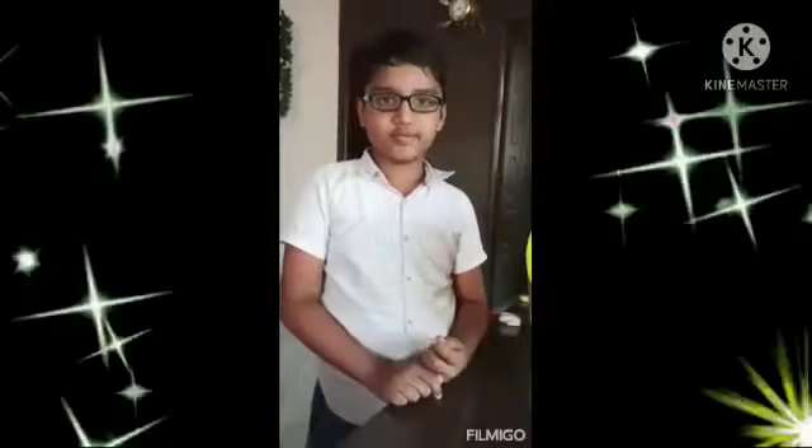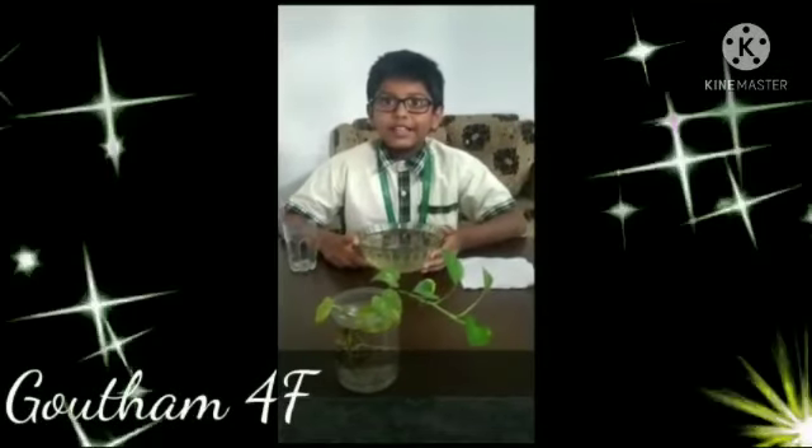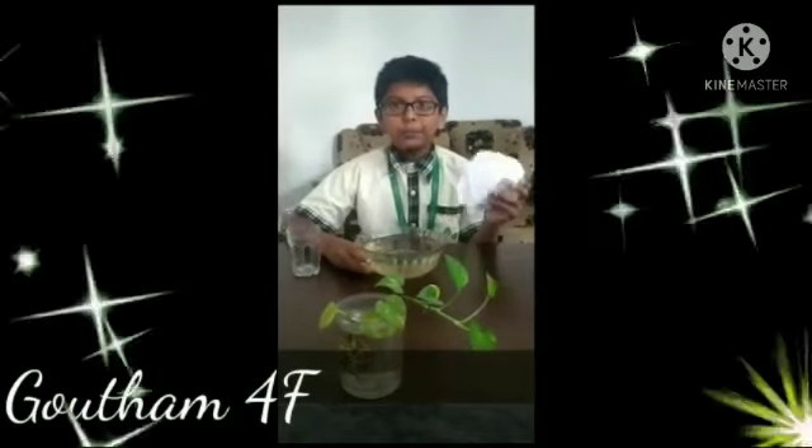Hi everybody. My name is Taran. I am studying in 4th class. My school name is Siddhartha Public School. Today I am going to make a science experiment. Hi everyone, my name is Gautam Reddy. I am studying in Siddhartha Public School. Today I am doing a science experiment. We need tissue paper, a bowl of water, and a glass.